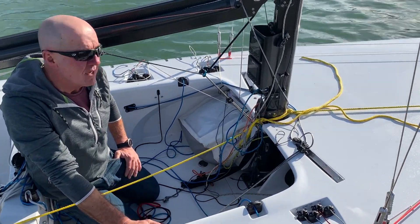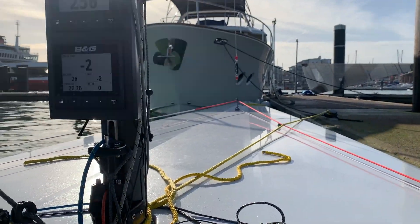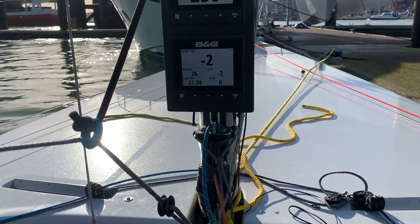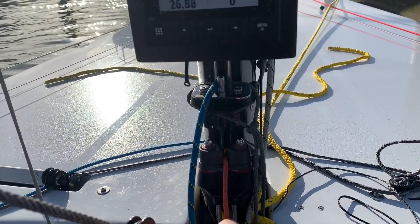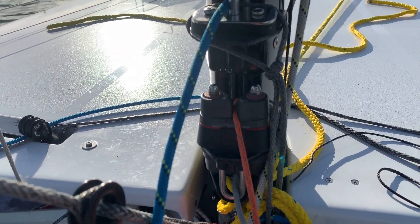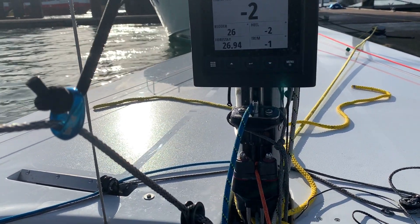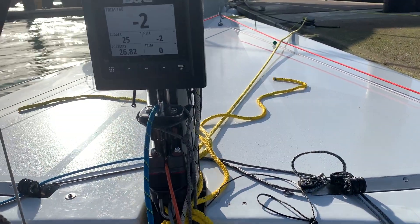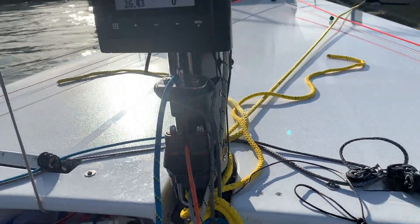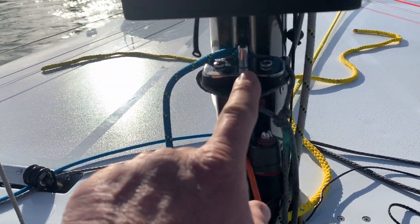On the jib halyard: when we come into the bottom mark, it's really important that the head of the jib goes up to the same point as it was at the top mark when we let it down. Rather than using a cleat for the jib halyard — like the pole topper here — it's very easy to get the setting wrong by an inch or so, and that affects our halyard fine-tune controls. We might bottom out and suddenly we're compromised going up the second upwind leg.